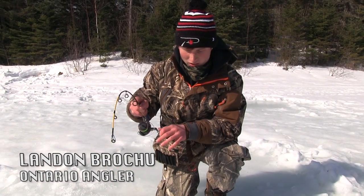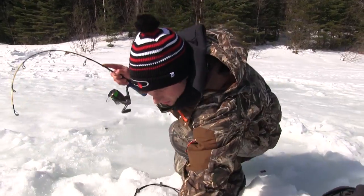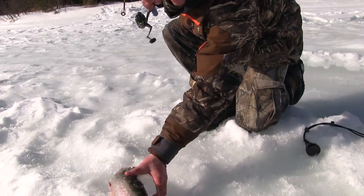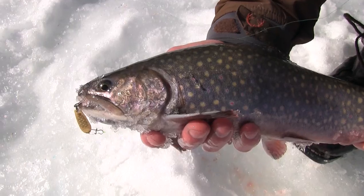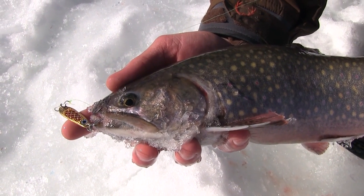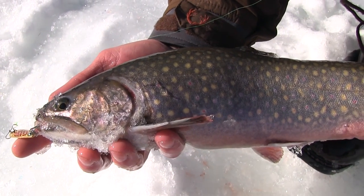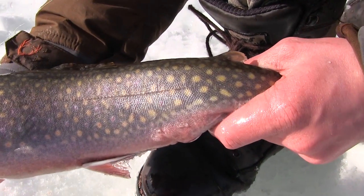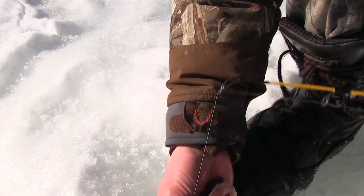I just hooked into one here — feels like a really good one. Oh yeah! Woo! Nice! That's what we came here looking for — a nice brook trout like that. Look at the colors on them! So I just caught this brook trout with the Hopkins gold and red jigging spoon, tipped with one of the blue dyed worms, and he just absolutely devoured it — smacked it really hard. These colors too. Gorgeous fish.